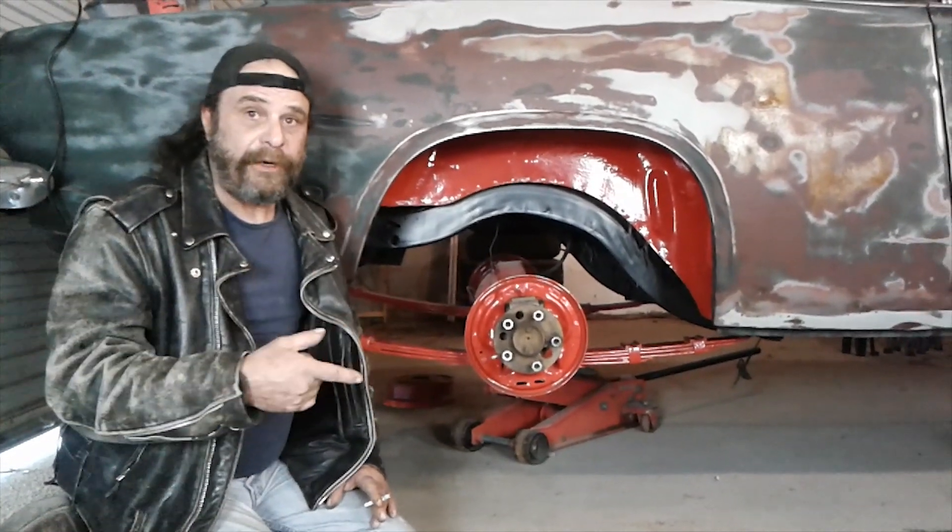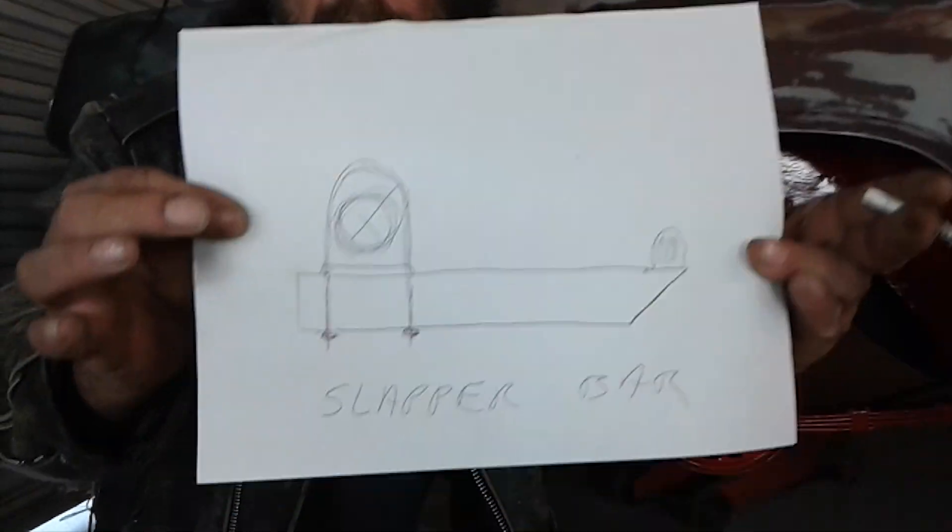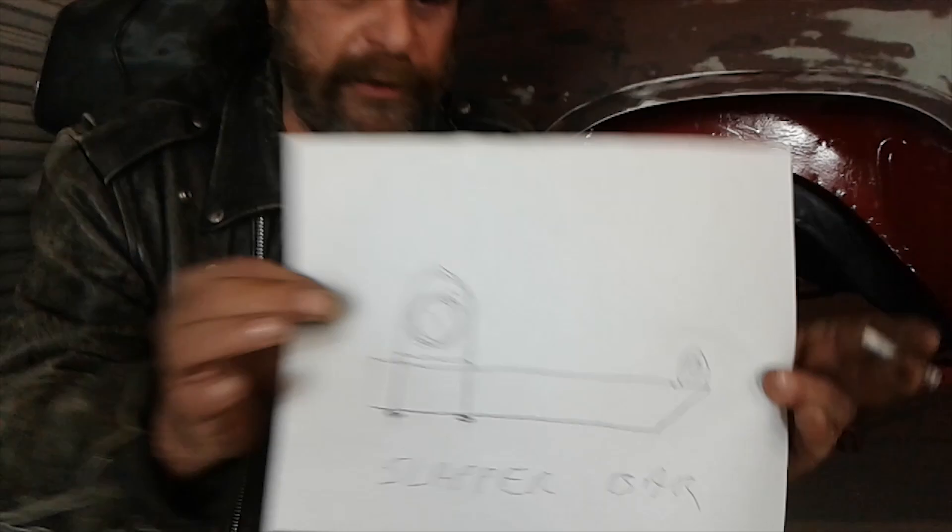I don't have a slapper bar here to illustrate, so I actually drew a slapper bar. Obviously we're on the same page — I know what we're talking about.